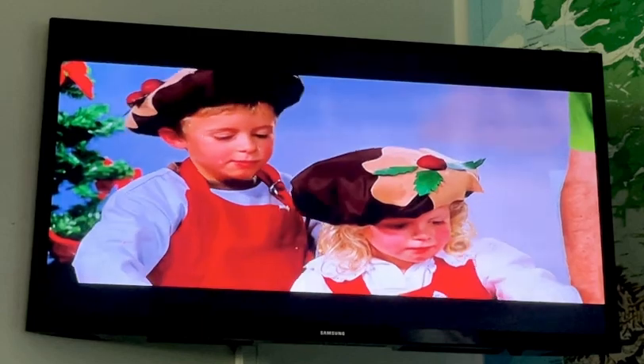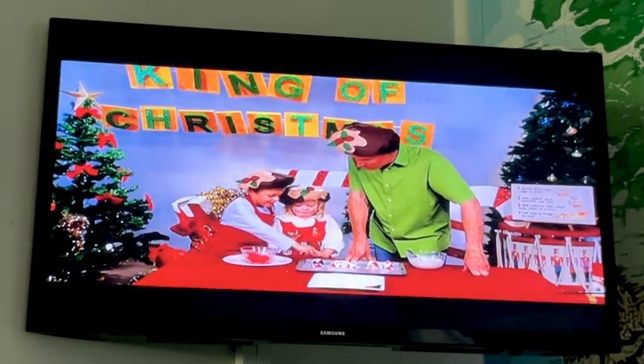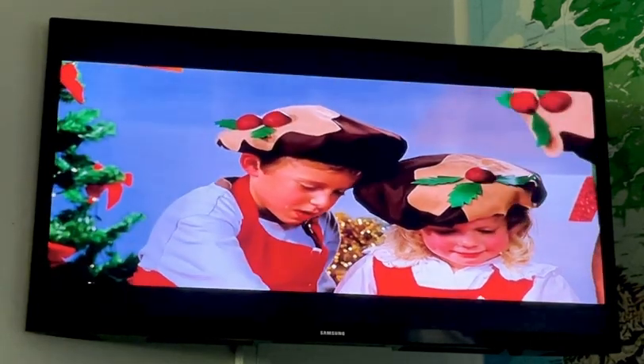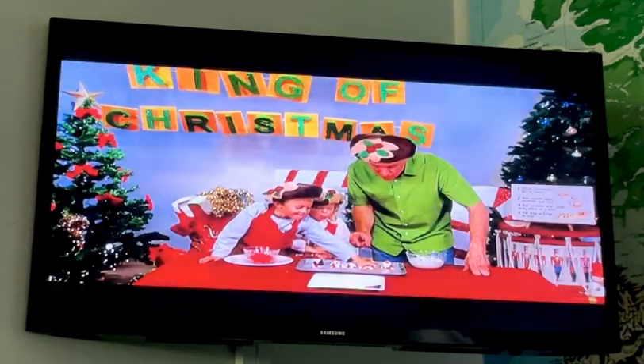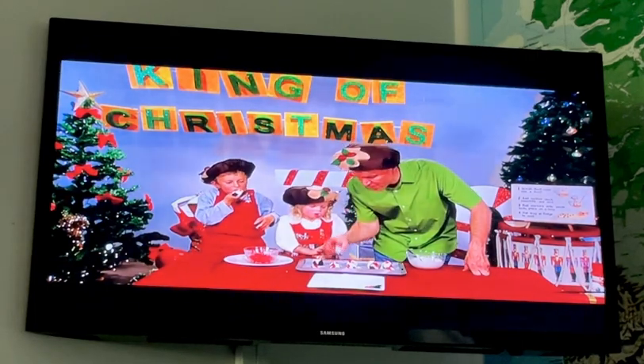There's one more thing we need to do — should we pick one to eat? You should always try what you cook! Which one are you going to pick, Isabel? That little one? Nicholas, which one would you like? Whoa, he chose the big one! I'm going to choose this one.